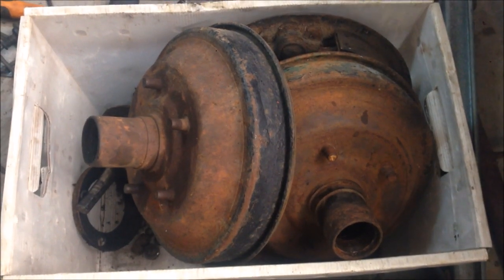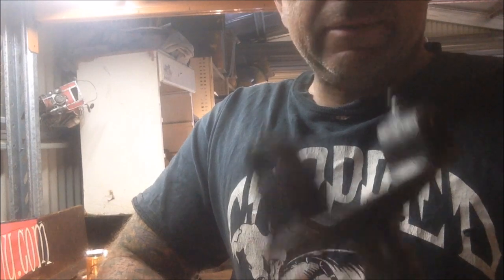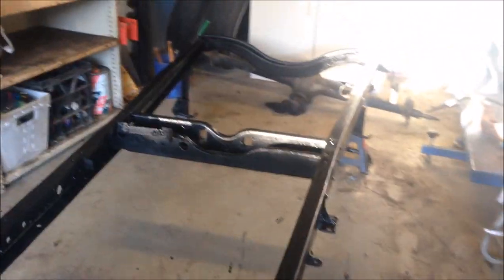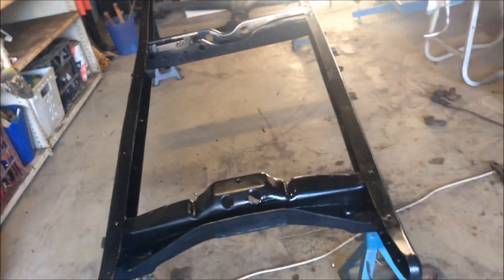Well, now I've got a big box of bits that need cleaning and sorting out. I've been madly cleaning parts — boring, you don't want to see that. I've been painting a few things, and I've even painted the chassis. Check it out — so the bottom's painted, flip it over, paint the top. It's looking pretty — a nice satin finish.